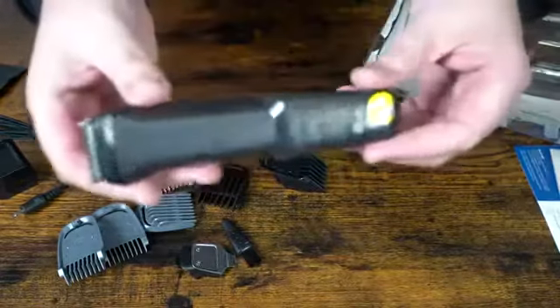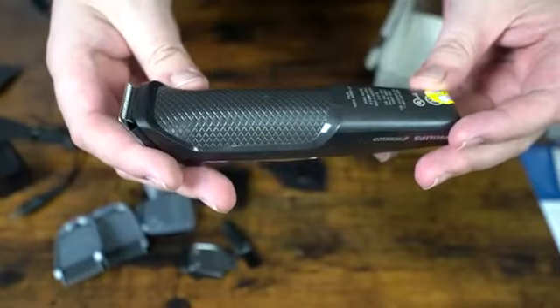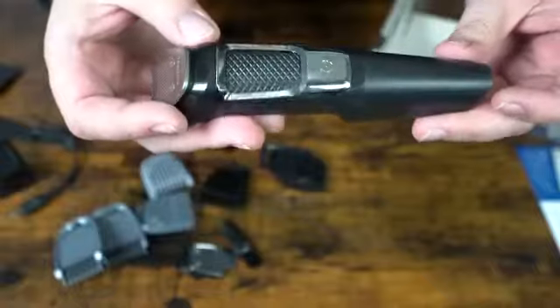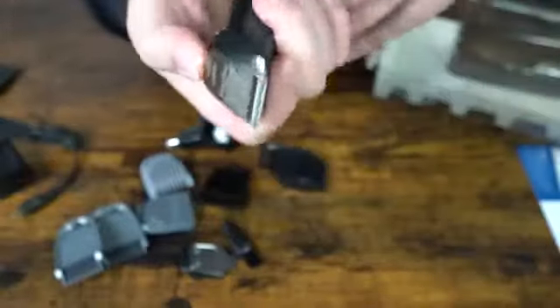The main unit actually has some charge. It's pretty simple — nothing fancy. It does have a bit of grip between the back side and the front where you would hold it, which is pretty nice. Other than that, there don't look like any LED indicators or anything like that.